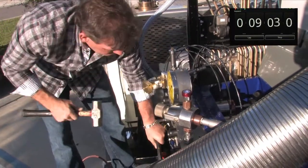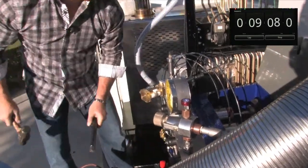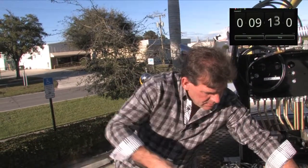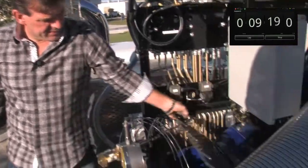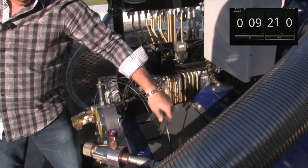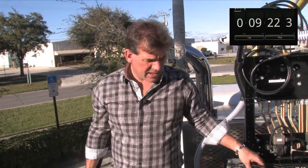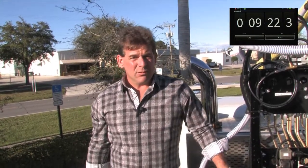One last bolt here, and we're going to ask Wojtek just how long this took. We'll give the cooling line another turn and shut the lid. Wojtek, how long did we have? Nine minutes and 22 seconds. So you can easily see there was plenty of time to change all three valves, change a packing or two, and time to kill.